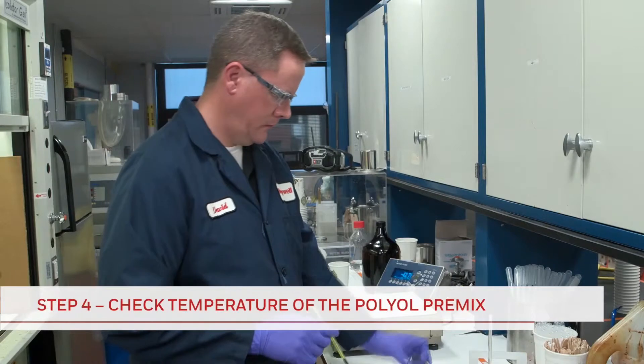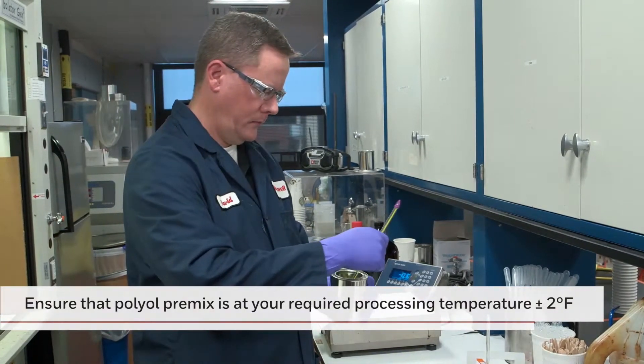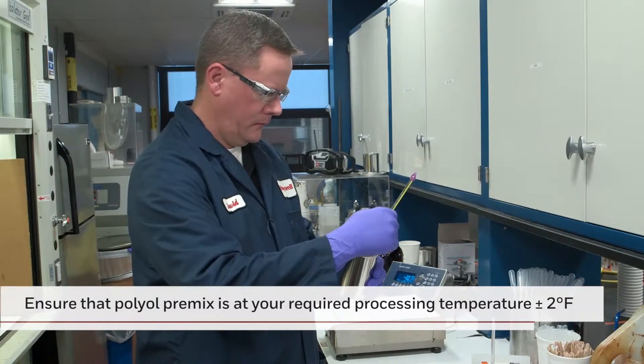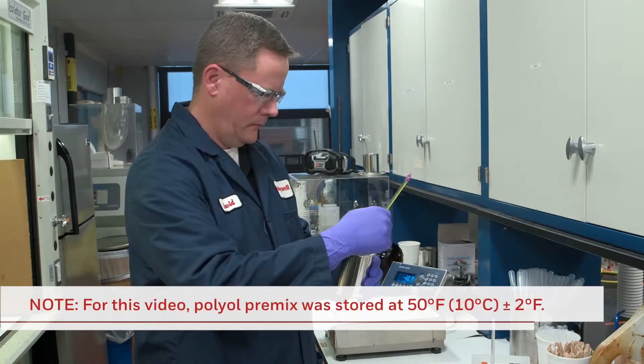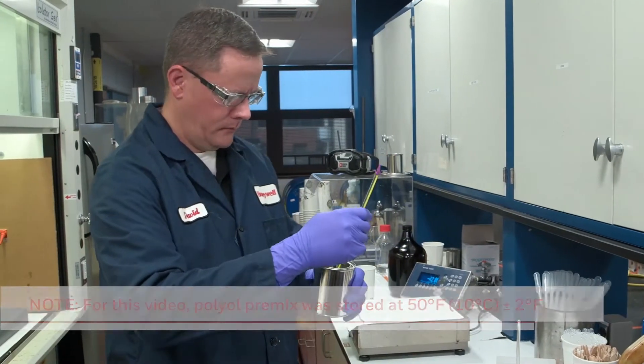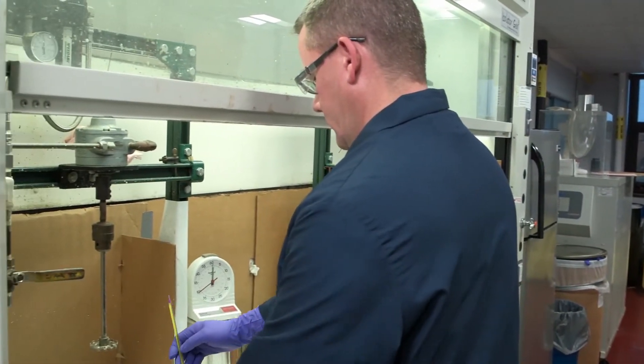The temperature of the polyol premix is checked to ensure that it is at your required processing temperature, plus or minus 2 degrees Fahrenheit, as differences in temperature can affect the resulting foam. For this video, the temperature target is 50 degrees Fahrenheit or 10 degrees Celsius. The polyol premix is then staged in the hood next to the isocyanate.